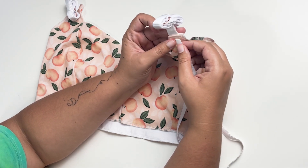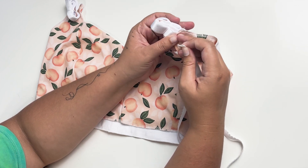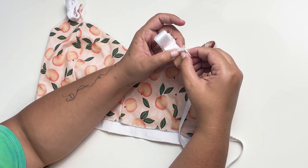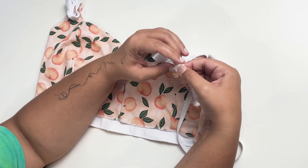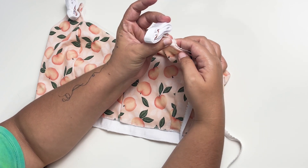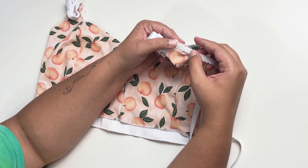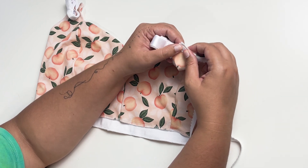I want my picot edge to go right to the edge of my bra strap. There is a little bit extra here to accommodate different widths of elastic, so I'm going to place this piece really close to the edge of my strap. That way when I stitch up here and I turn it back, it's going to be a nice sharp corner and we're only going to see the picot edge. With the plush side of the elastic facing up and the picot edge facing in, I'm going to start pinning.